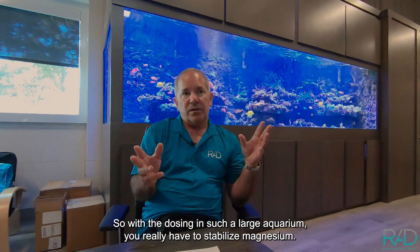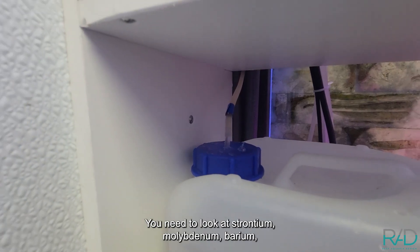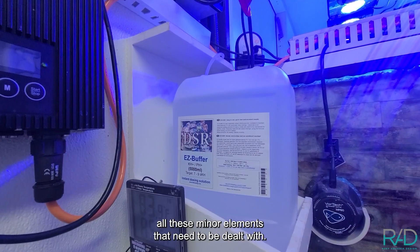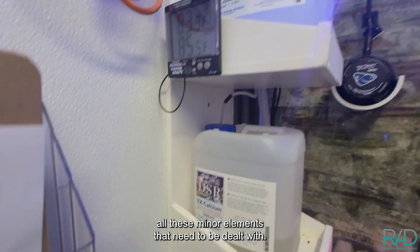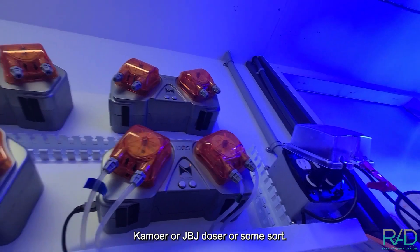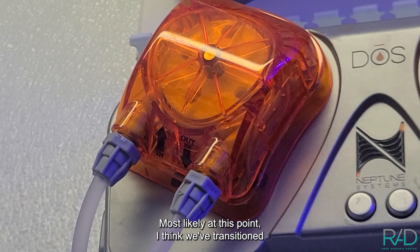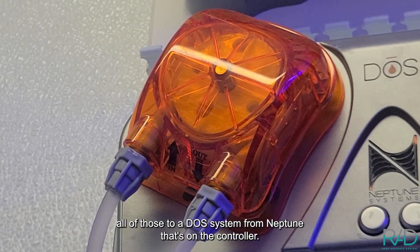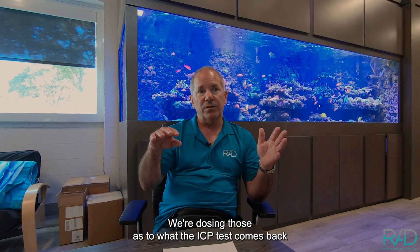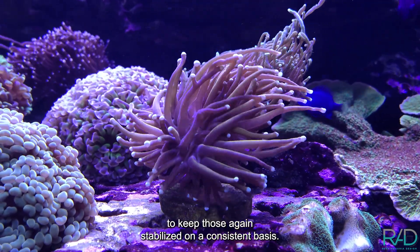In a large aquarium you have to stabilize magnesium and address strontium, molybdenum, barium, and all the minor elements. We use an auto doser — Kimura, JBJ, or similar — and at this point we've transitioned to a Neptune dose system on the controller, dosing based on what ICP tests come back with to keep everything consistently stabilized.